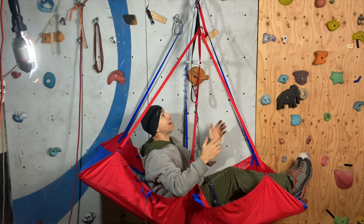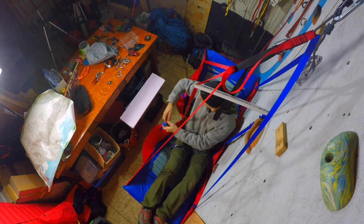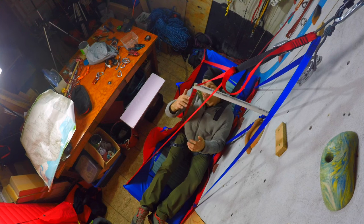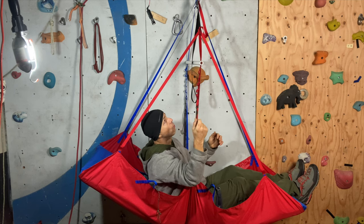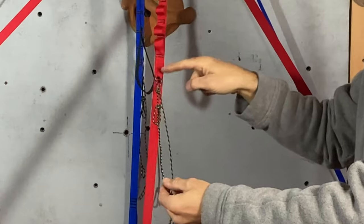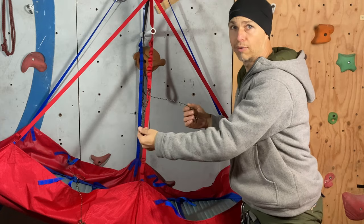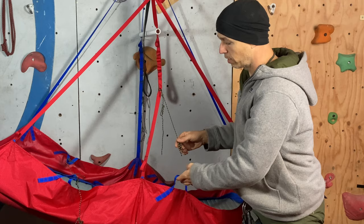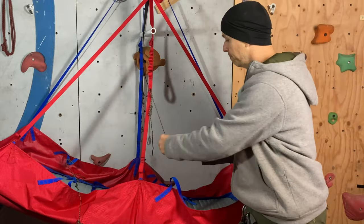So I asked Kyle to change the model a little bit, and he did. There are two new attachment points, and there is a daisy chain on the side. I created a suspension system with a 3mm cord that I'll show you. I pass the 3mm cord at the bottom ring of the daisy chain, attaching the middle of the 3mm cord here.